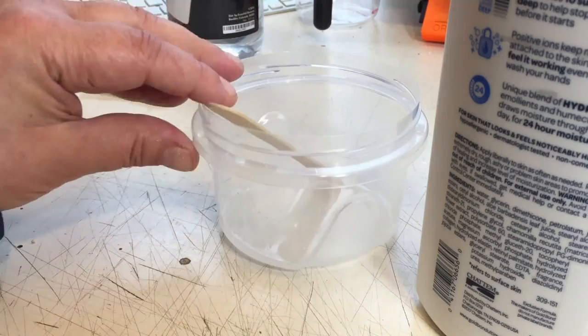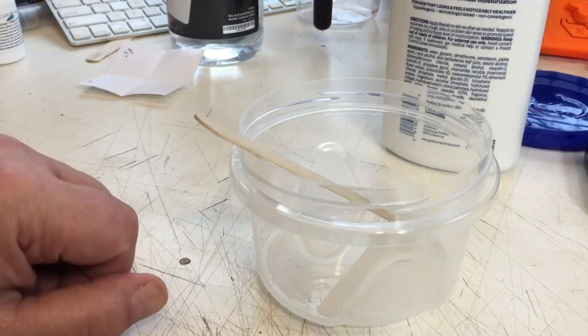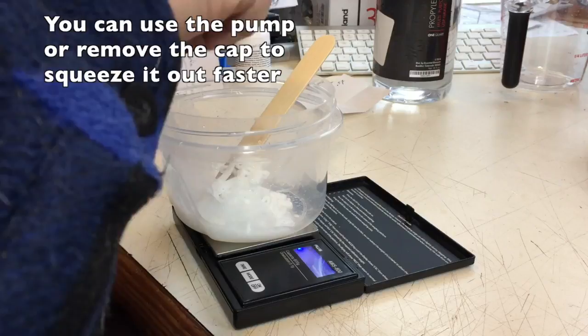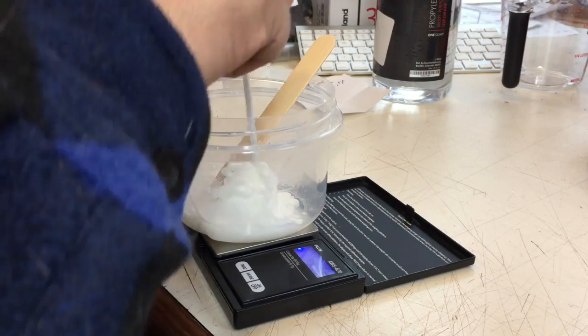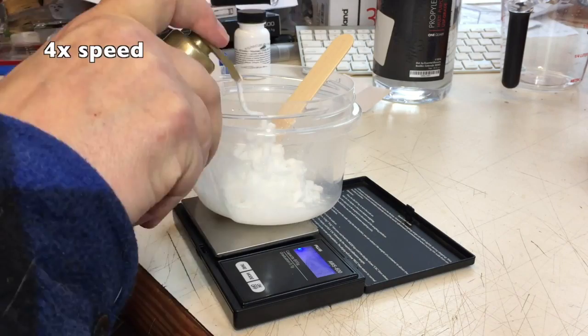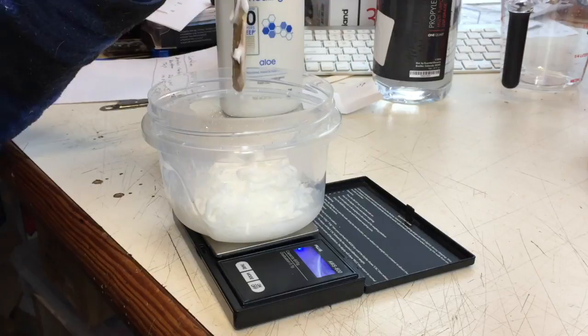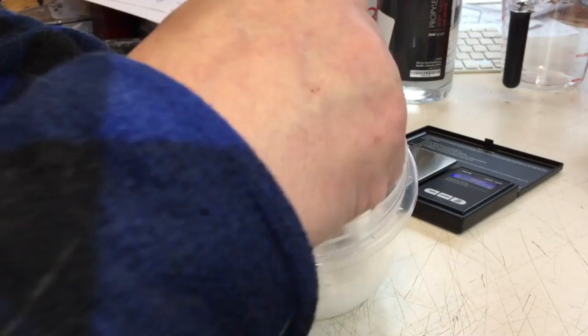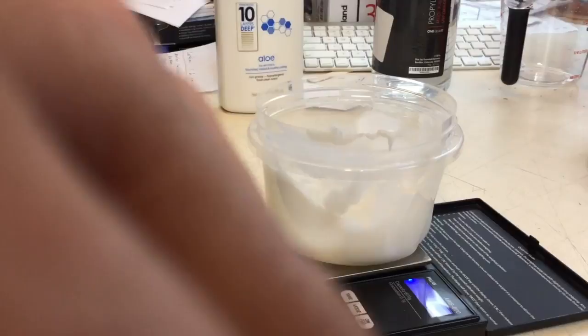Right now this is about four percent ivermectin, but if I top this up to 100 grams it will become one percent ivermectin. What I want to hit is 126 grams total — that'll be 100 grams of lotion plus the 26 grams from the container. I'm at 93 grams now. I can watch the scale exactly. Okay, 127 — if I take out the stick it goes back to about 122. So right now what's in this container is going to be one percent ivermectin, and it has mixed beautifully.